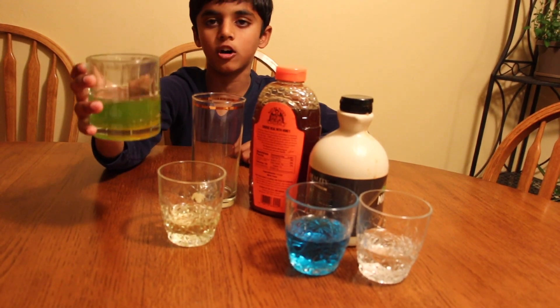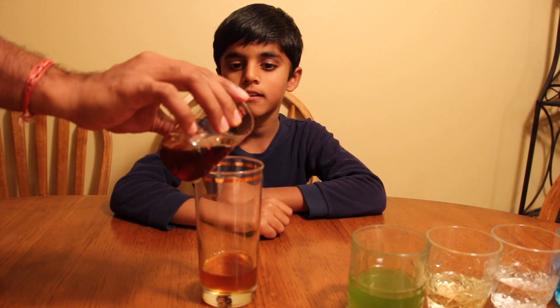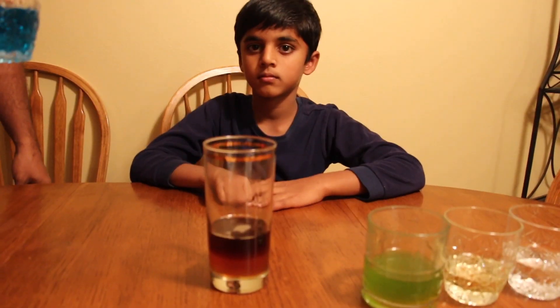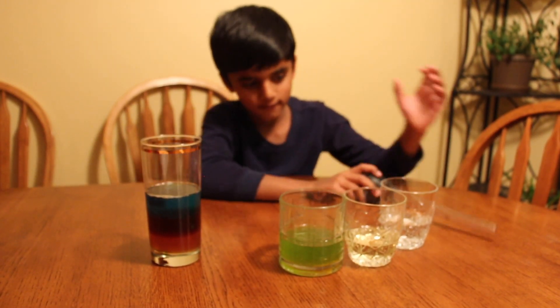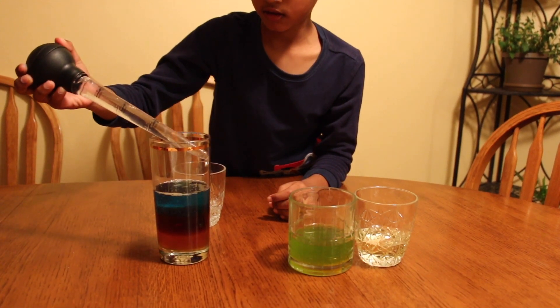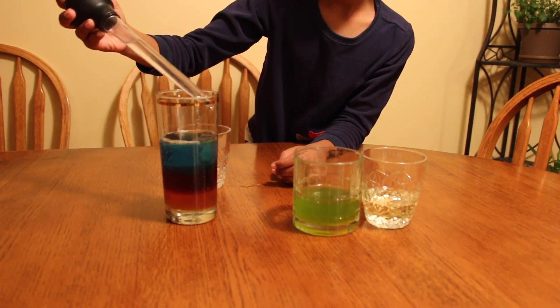I added some food coloring to the rubbing alcohol. Now, add the honey into the glass. Next, add maple syrup gently. Add the dish soap. Next, add water. Next, add oil.